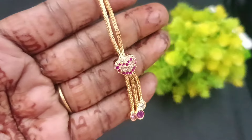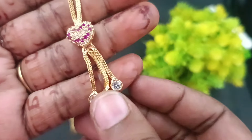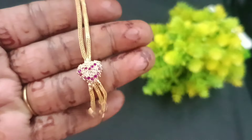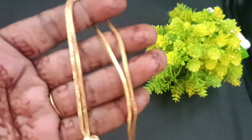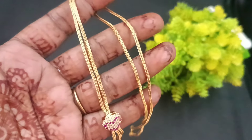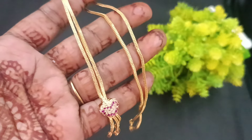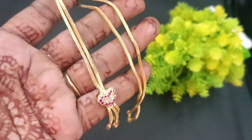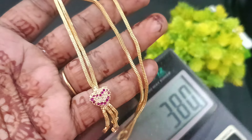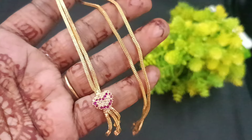Next model is the heart shape pattern. This is the ruby and white color combination. You can look at the same ruby and white color combination — cute stonework. If you look at the finishing chain, you can look at the box button chain. This is a soft chain. It's going to be 380 for this short chain.